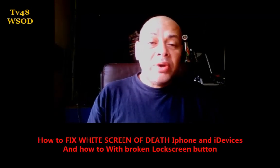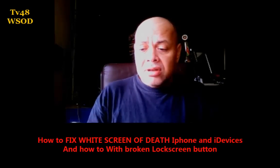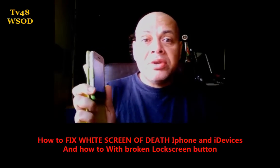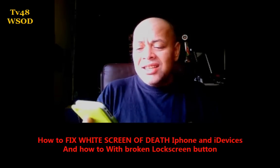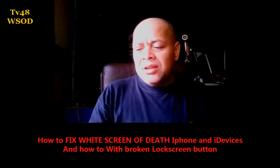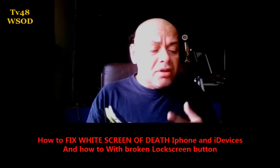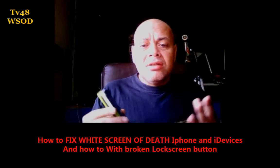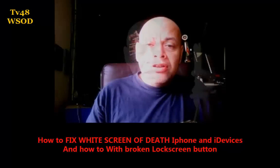Sometimes when you're jailbreaking your iPhone and it reboots, you suddenly have a white screen — they call it the white screen of death. If you get that on the iPhone, you cannot do anything anymore. Even if you connect it to iTunes, nothing happens — the screen stays white. I'm going to show you how to fix that.